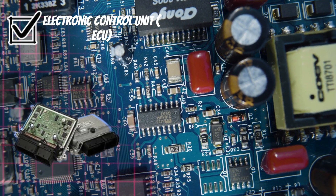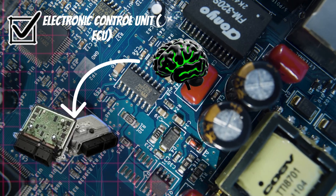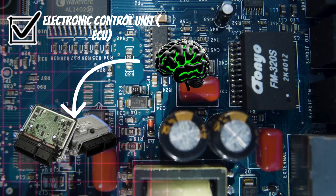Electronic control unit — ECU. Processes input from sensors and calculates the required assist. It controls the motor to deliver smooth steering.